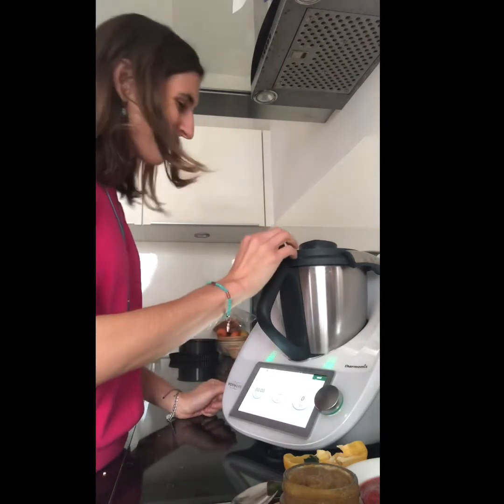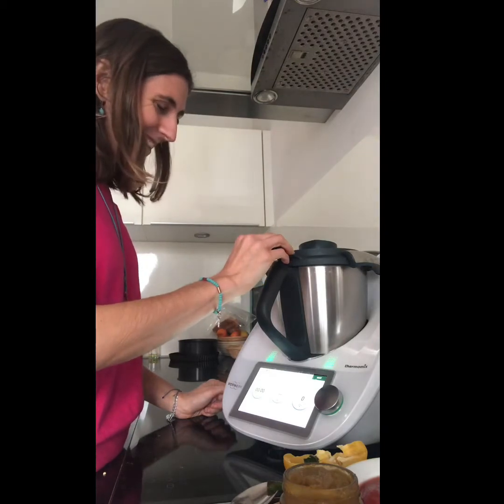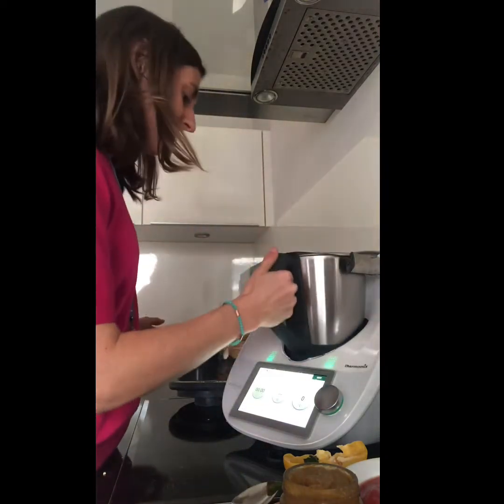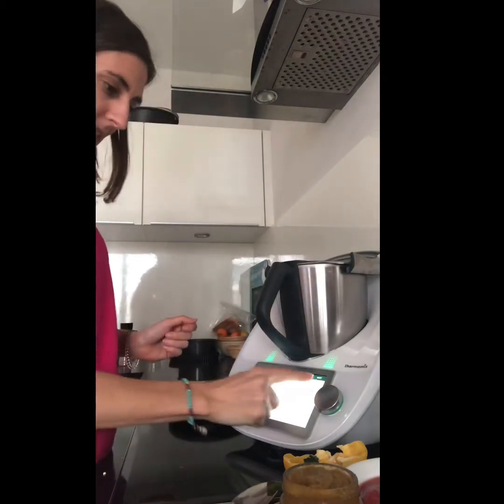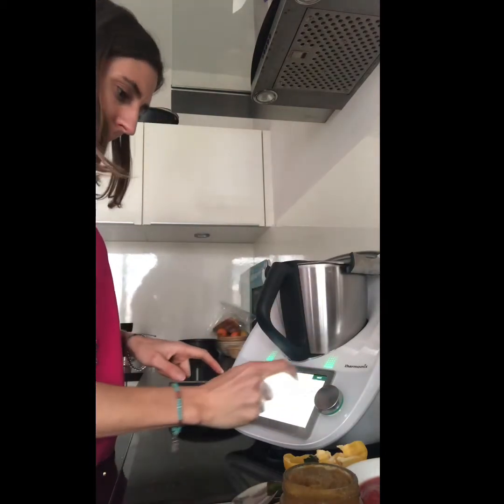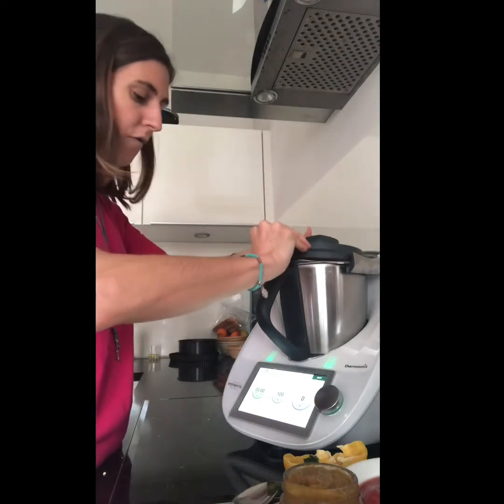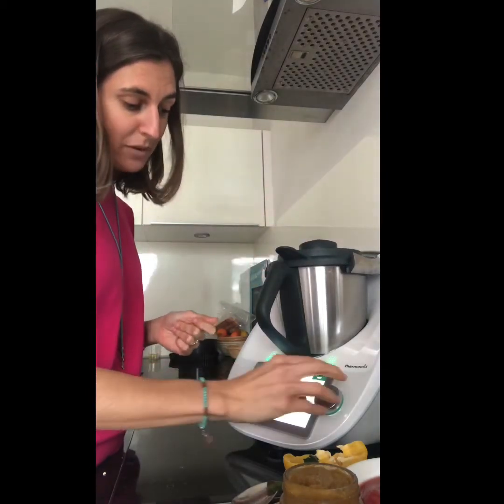Fast, isn't it! I can open it and look at that — two seconds to chop all the vegetables. My next step is we are going to cook everything, we're going to sauté it for five minutes at 100 degrees speed 1.